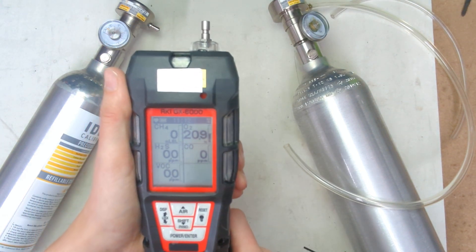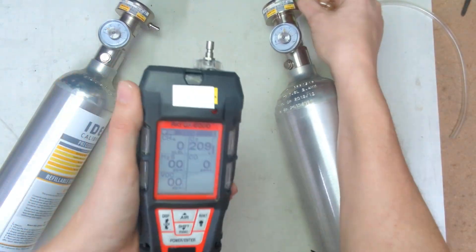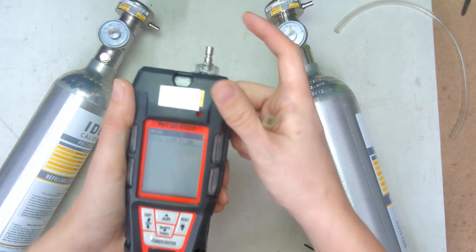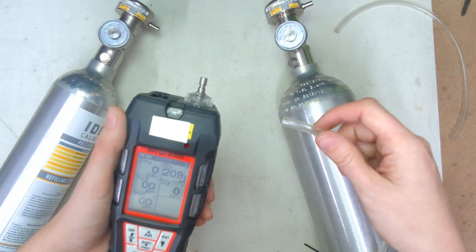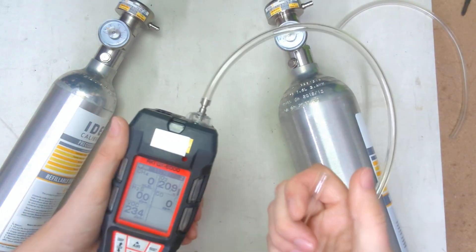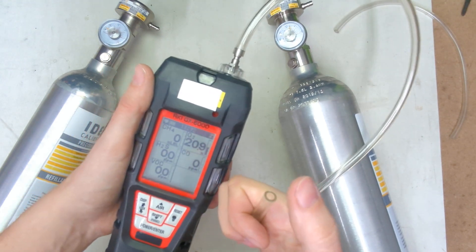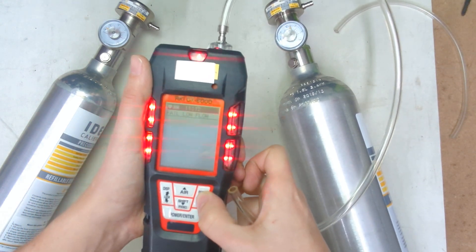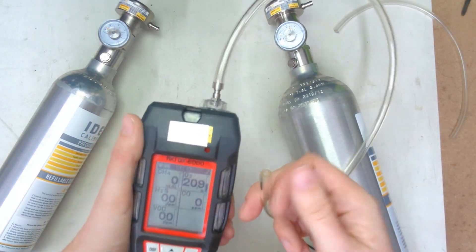There's one more check you want to do before you go in the field each day, and that is a pump check. What you want to do is take your line here, and when you start it up, it's good to check the pump independently. Just do it like this — wait for the alarm. It fills low flow — good. That means the pump's working properly and there are no leaks internally. Once you have your tubing set up for a sample, put everything together, and then at the very end of your sample line — whether it's 10 feet, 25 feet, whatever it is — take your thumb and put it over the end of the line. It might take a couple seconds to fail. You want to do that check every day before you go into the field to make sure there are no leaks, because if there are leaks, they'll dilute your sample and you won't know what's in the room.